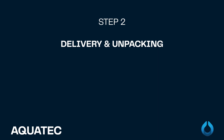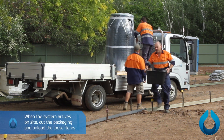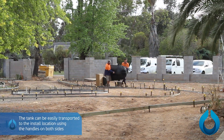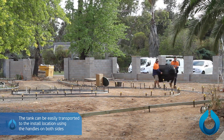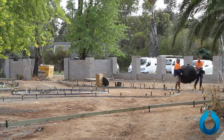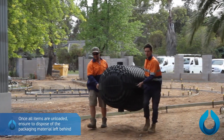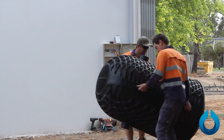Step 2: Unpacking the pressure sewer system. When the system arrives on site, cut the packaging and unload the loose items. Any lifting by personnel should take into consideration health and safety requirements. The tank can be easily transported to the install location using the handles on both sides. Once all items are unloaded, ensure to dispose of all the packaging material left behind.